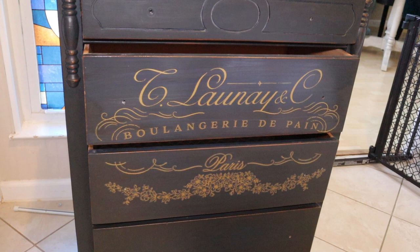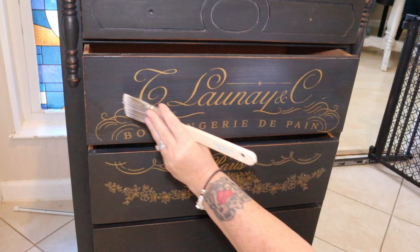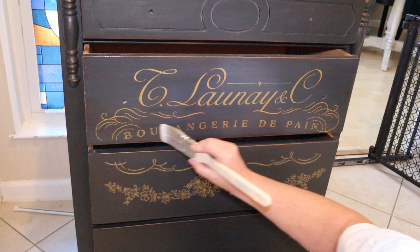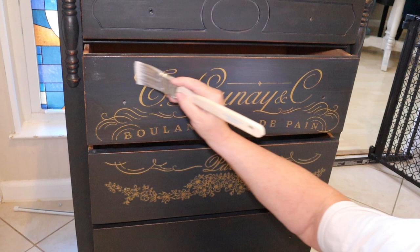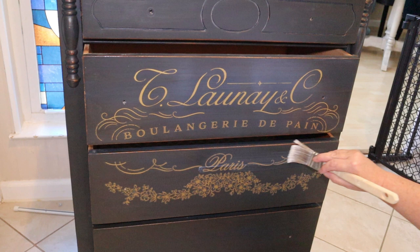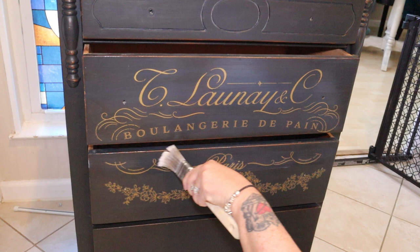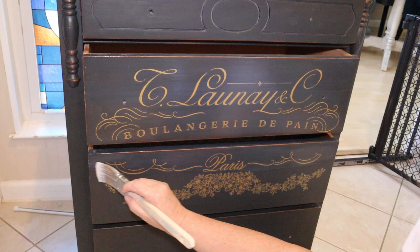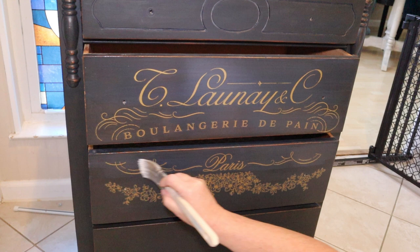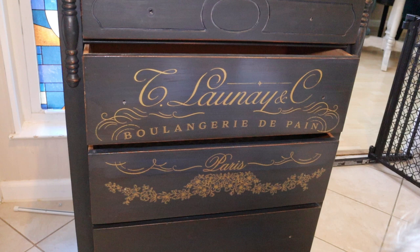We're just going to put one even coat with nice smooth brush strokes — just one pass across. I think that's going to look really nice. I think I'm going to have to do a piece for myself because I really like this midnight sky color with this gold transfer and gold hardware — it looks really vintage but elegant. I think it fits in with really any decor you may have in your home, so it's a good choice if you can find a piece you like and want to try this technique.